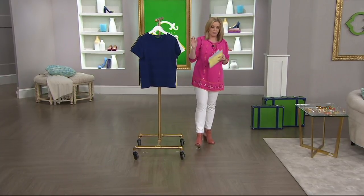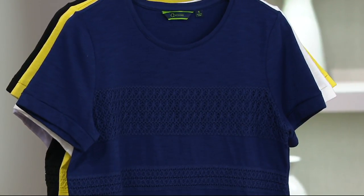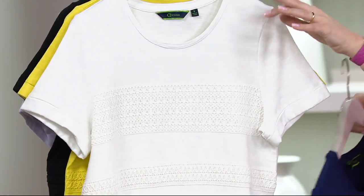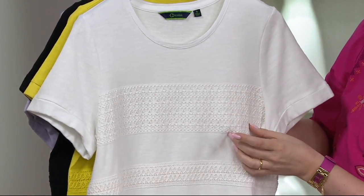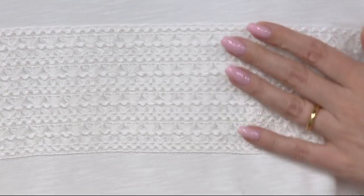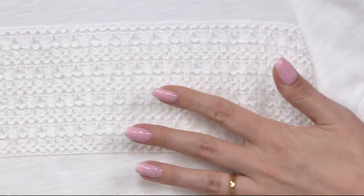This is the short sleeve slub knit top with the lace stripes. This is a mix of two different laces that are top-applied as a striping detail. The striping placement is flattering on the body. Let's talk about the colors — this is the navy, extra extra small through 1X and 3X. Now let's take a look at it in white, extra small through large. This is the lacing detail on top of the shirt — I'm actually pulling it away from the shirt. It's beautifully sewn on there without adding bulk, it's just got a little interest there.